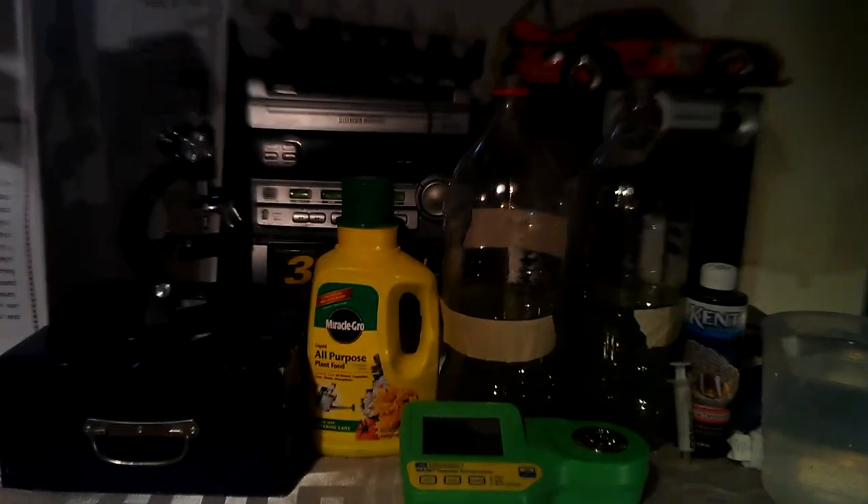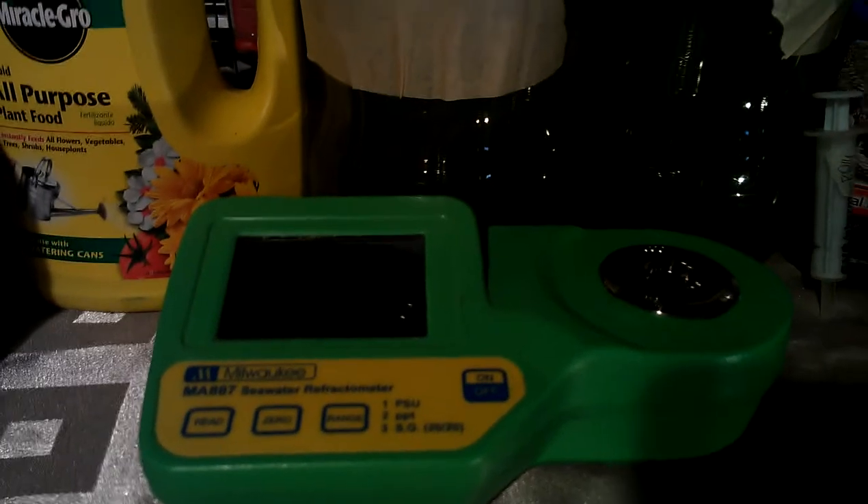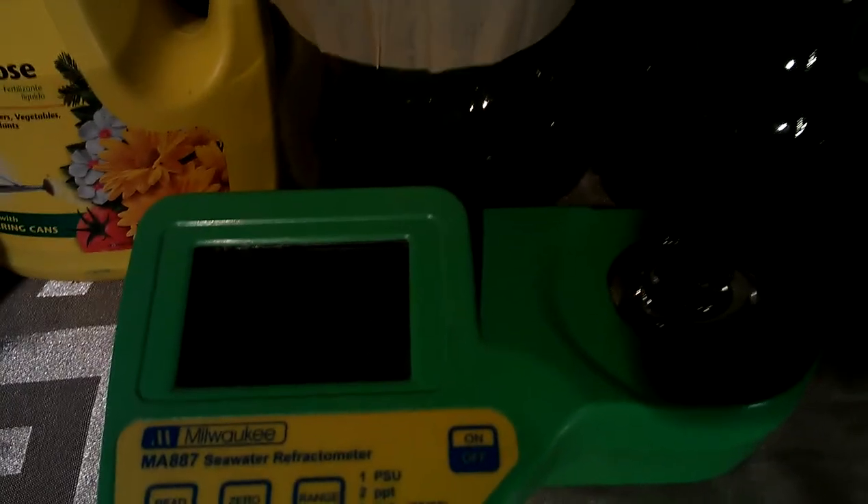This is my how-to on making phytoplankton. What you will need is all-purpose Miracle-Gro plant food, a salt factor meter — make sure it is at 1.019 — Essential Elements by Kent, a syringe, and two empty liter soda bottles.